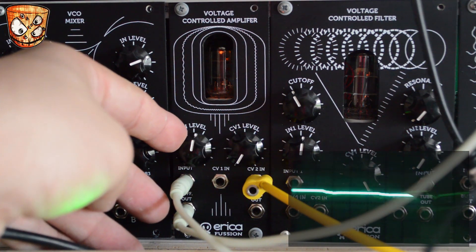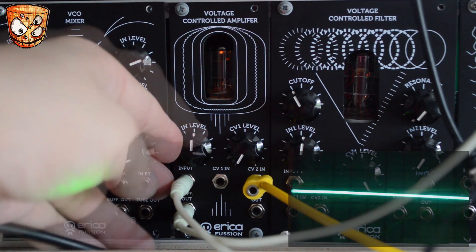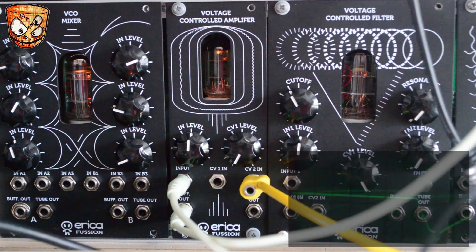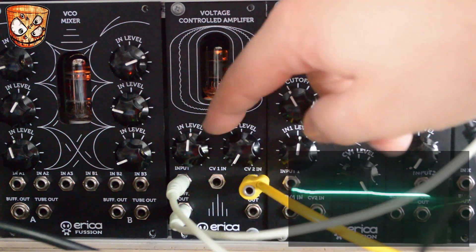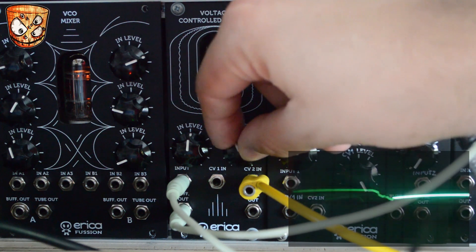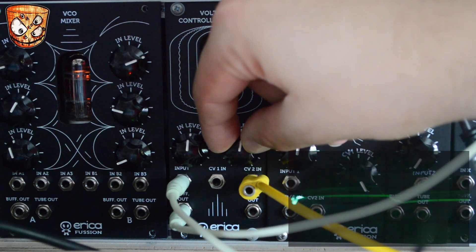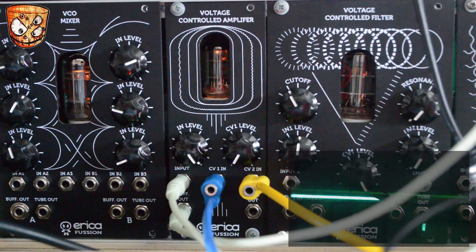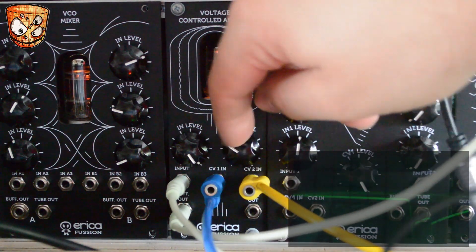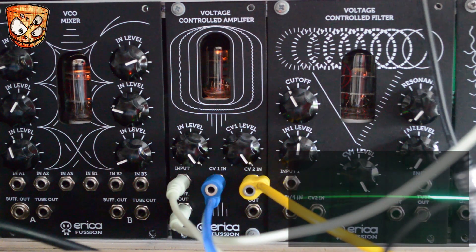Turning up the input level you can hear the drive and clipping. Tightening up the envelope on CV input 2 and moving the CV1 knob, we get some offset against that CV input on 2. Adding a second CV to CV input 1 now gets rid of the offset and acts as an attenuator for CV1's input — this is a slow wavetable LFO from an E350. At higher rates this particular wavetable gives some really nice glitchy audio rate movement.